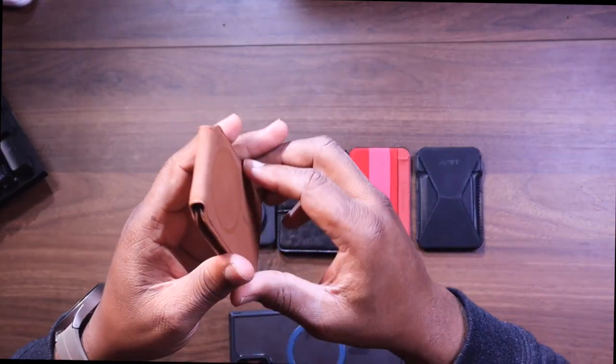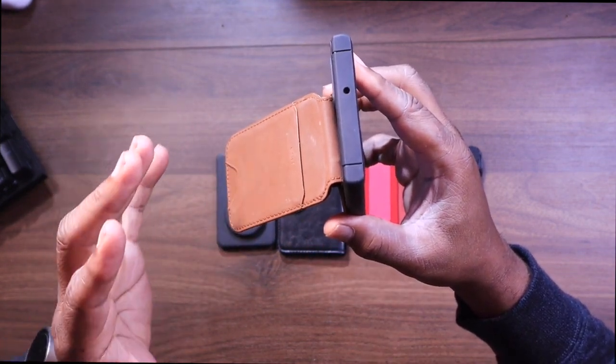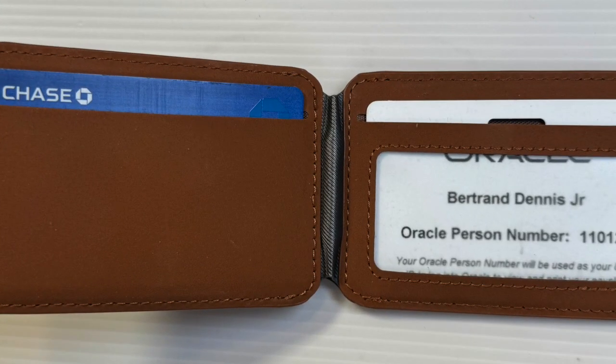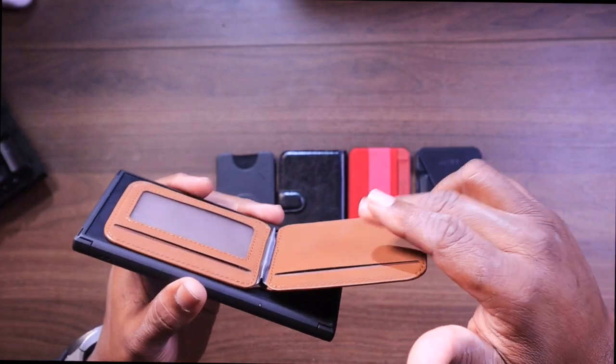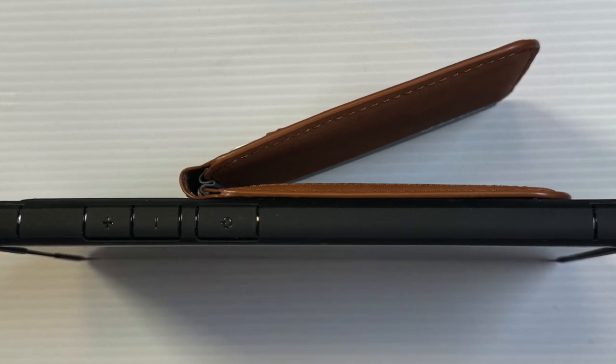Let's talk about the ESR Halo Lock Magnetic Wallet. With its built-in kickstand and RFID blocking, the Halo offers a lot of functionality for its price. It pairs perfectly with its sleek design with the S22 and S23 Ultra, making it a great choice for those who want feature-rich without breaking the bank. On the inside there's a window pocket where you can put a driver's license, a slot for money or cards, and you can also put cards on the outside as well. The kickstand is very flexible — you can use your phone in either vertical or horizontal position.